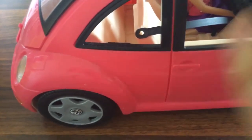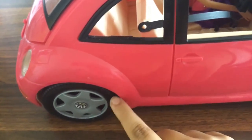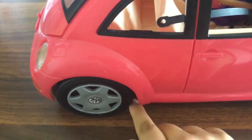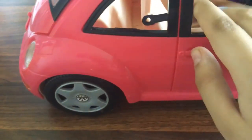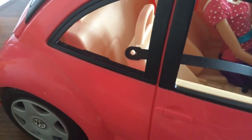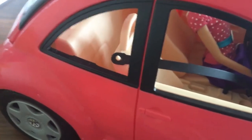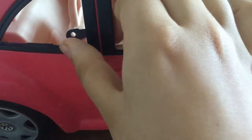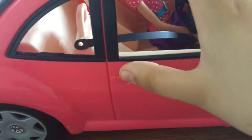Now I will be showing you the sides. This is the wheel — a nice wheel that looks really realistic to me. Back here we have about two seats in the back where maybe Barbie's children can sit. The door can also open and close.